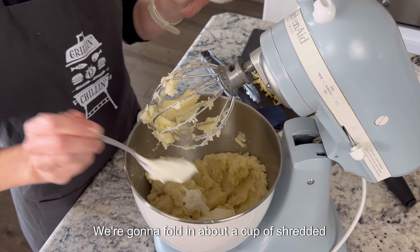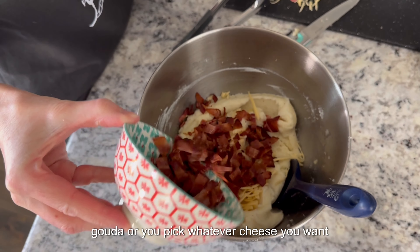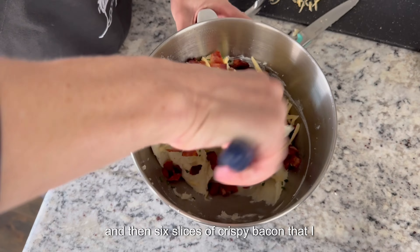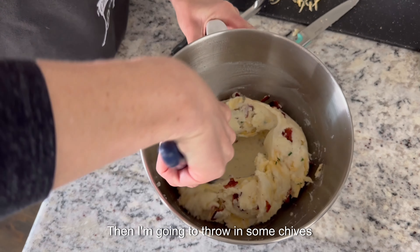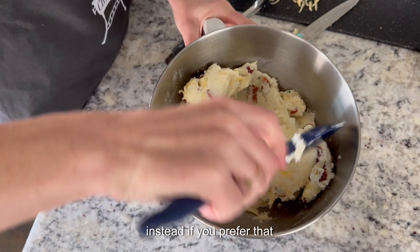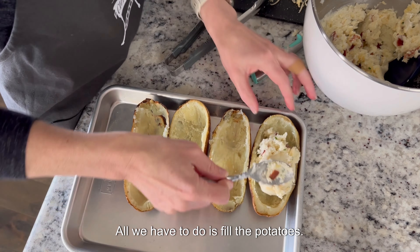To finish it all off, we're going to fold in about a cup of shredded gouda — or whatever cheese you want — and then six slices of crispy bacon chopped up into small bits. I'm also going to throw in some chives because that's what I like, but you can leave that out or use green onion instead if you prefer.